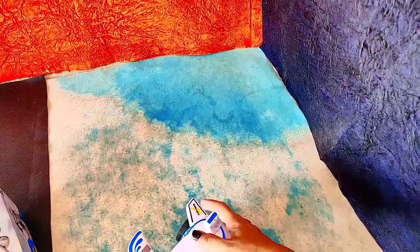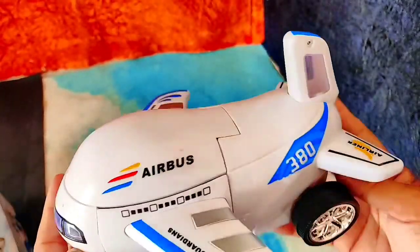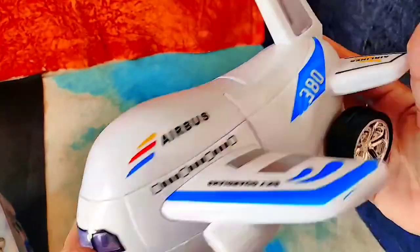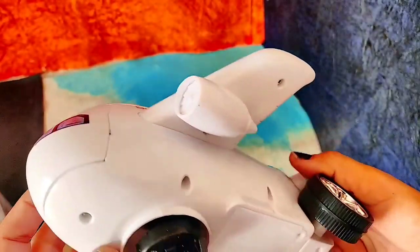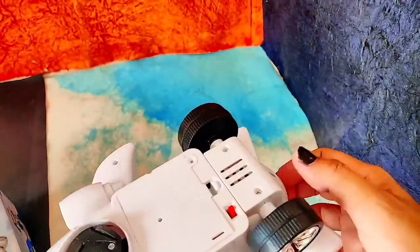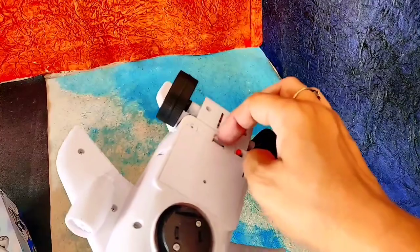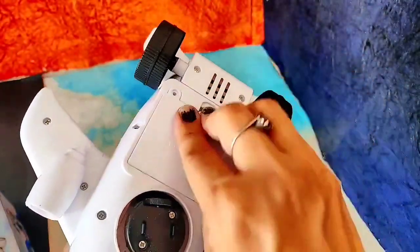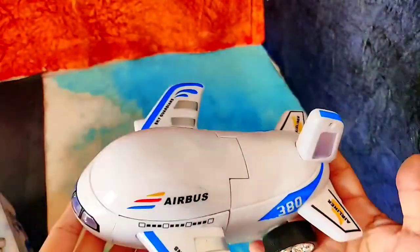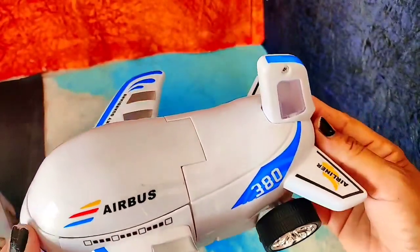Have you seen this very amazing airbus? I love this airbus. You can buy it from the description link. This is a very amazing battery-operated toy for kids who are small and want light and music sound toys. Only three batteries are required — you can use rechargeable batteries so that it lasts longer.